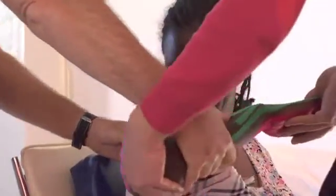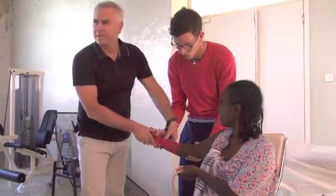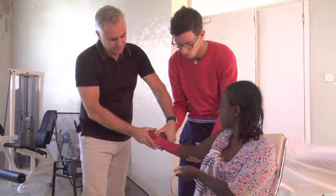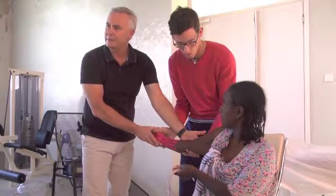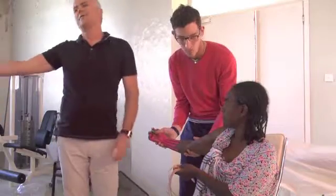So when she comes back, you see here — the tape is already increasing the correction of the movement. The hand in dorsal flexion — pushing and correcting. So we want to get into this correct position.